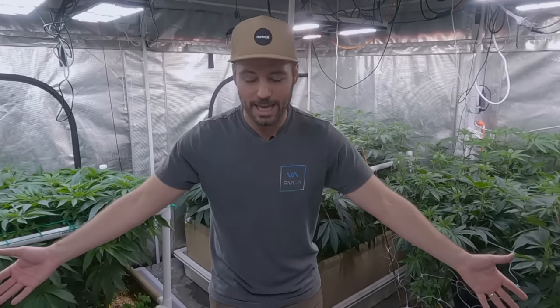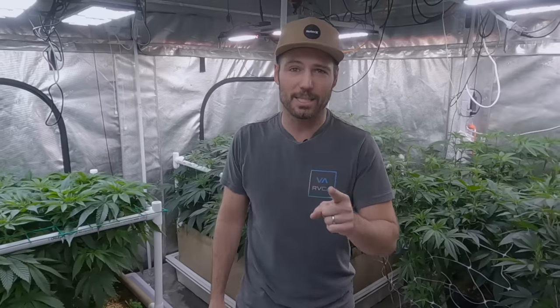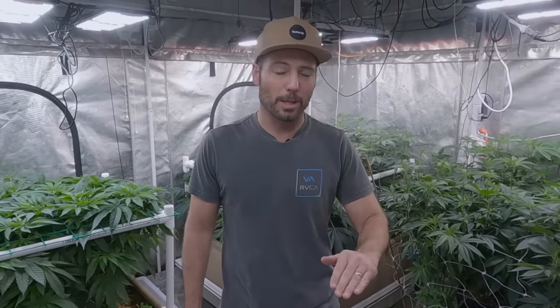The area I'm standing in has already been fully flowered and auto flowers all harvested except for one. Today is day 79 from seed of the Marathon OG — the last one, and it's the best one. I've got it pulled out. I want to show you on camera, show you the other tent. Today we're going to be flipping to flower, not only this, but our males. We're going to start collecting pollen.